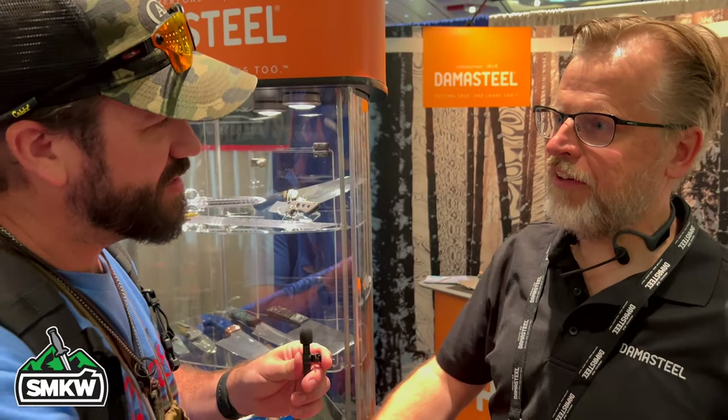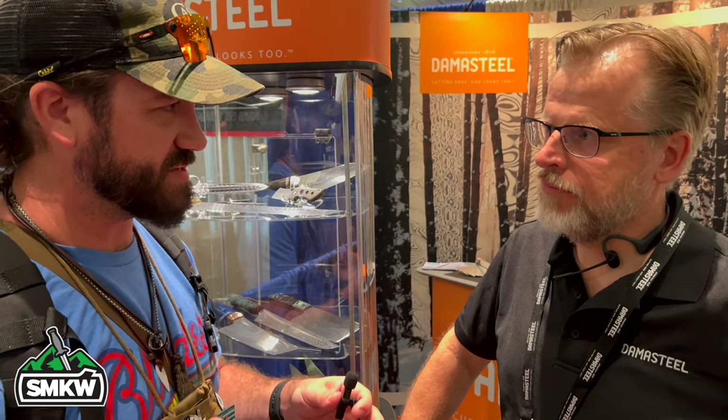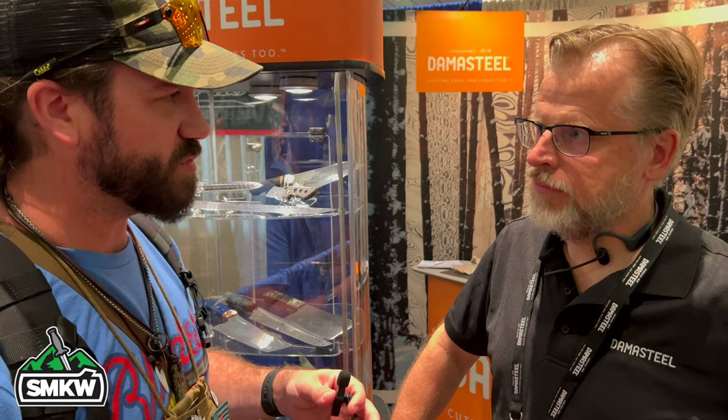What's happening folks? So right now I'm joined by Pear from Damasteel — thank you for joining us. So we've been doing a blade steel series trying to educate people on why different blade steels cost what they do and the technology that goes into developing them. Could you explain what the difference is between Damasteel and other blade steels, and between Damasteel and other Damascus steels?